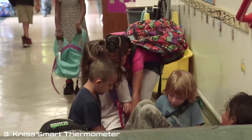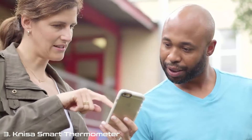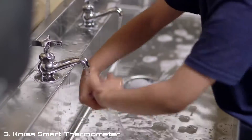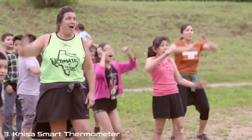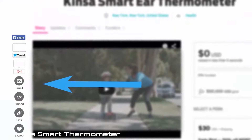To thank the Indiegogo community that helped us launch, we're offering it to you first at as low as half of what it'll cost at retail. Earlier this year, we offered free KINSA thermometers to a small number of schools across the country in a program we called Fluency. The results were incredible — these schools were able to reduce sick days and keep their students healthier. With your support, we'd like to expand that program and give free thermometers to all families at 100 deserving schools this fall.